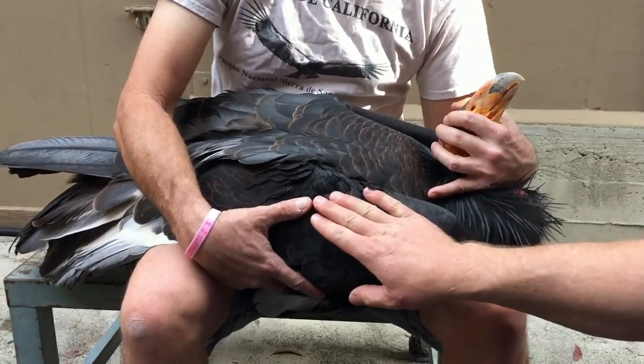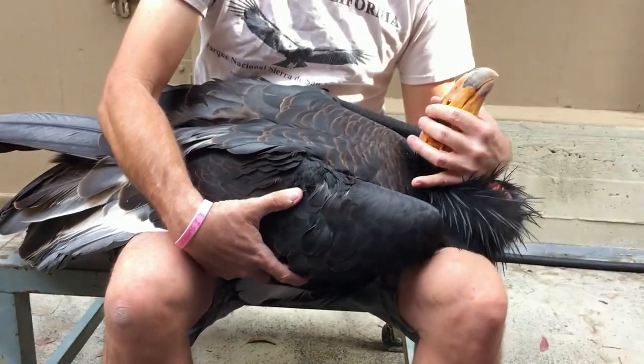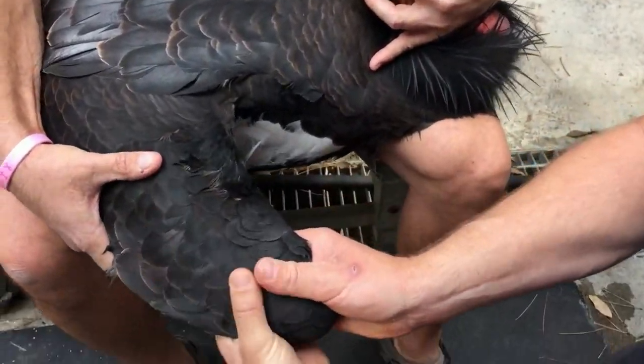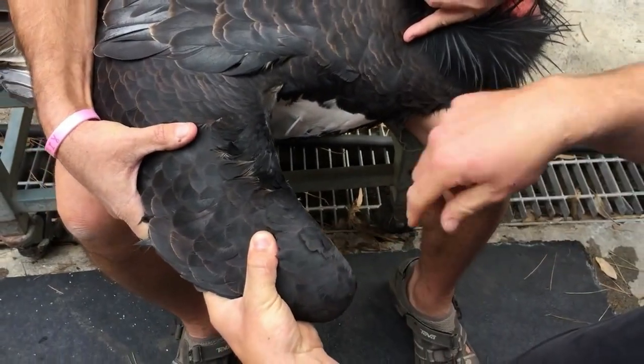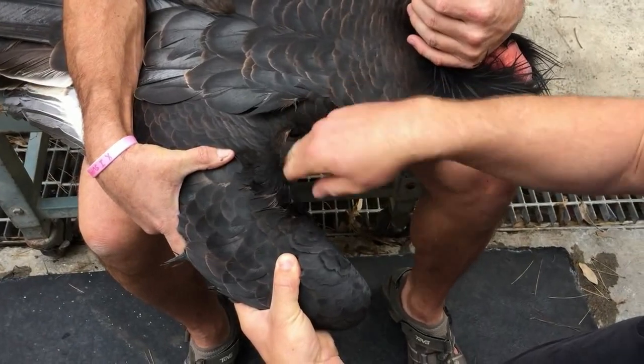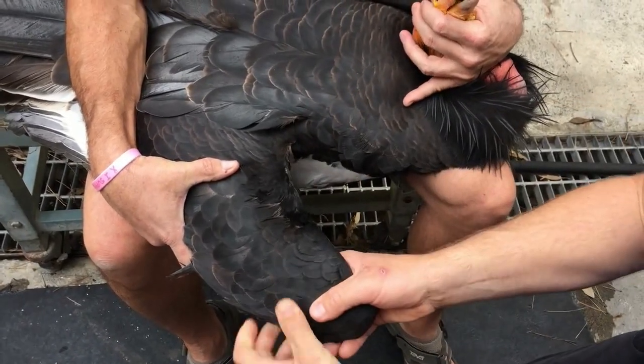When we pierce the bird's wing, we're going to extend it — not completely, only partially, about this far — so that there's about a 90-degree angle in the bend in the wing, which is the bend in the elbow of the wing.